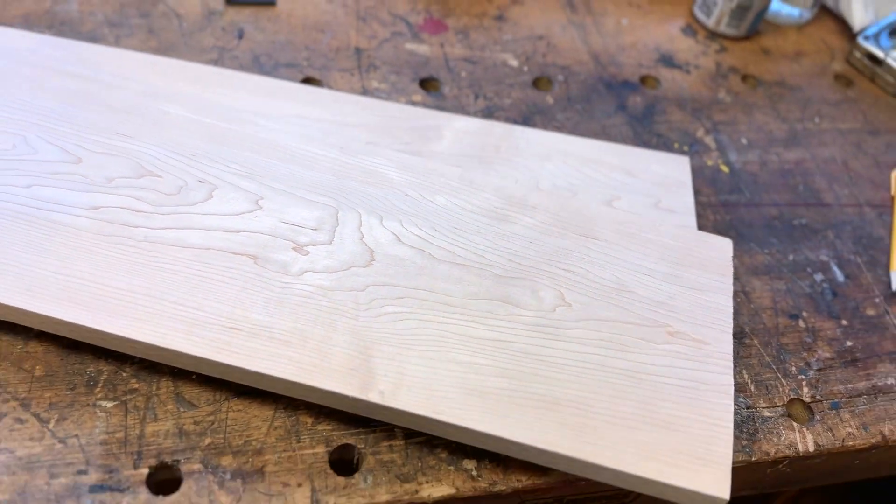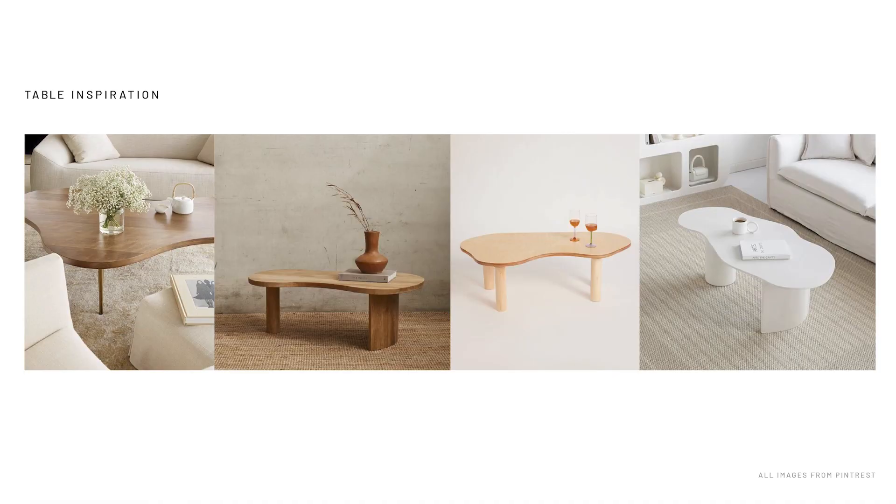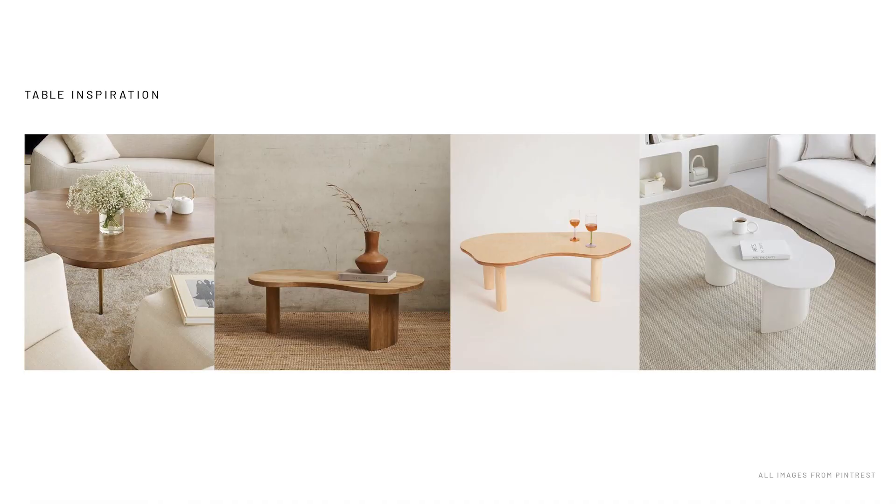To start, I decided to get some 1x8 boards of maple for the tabletop. My plan is to cut out a really organic looking shape for the top, so I'll have to use a few boards to create the width I'll need.